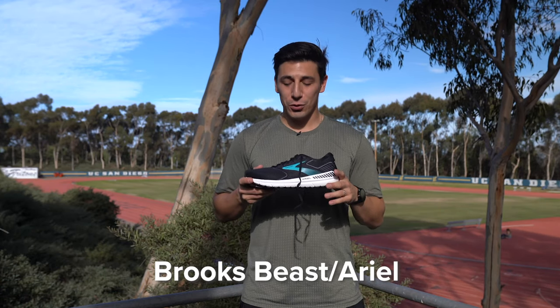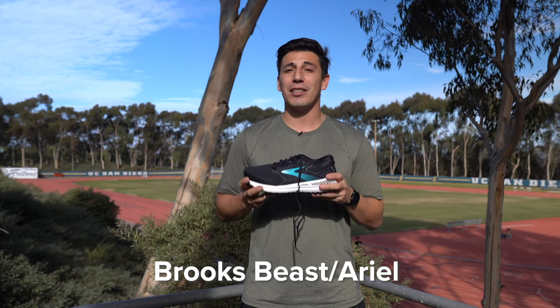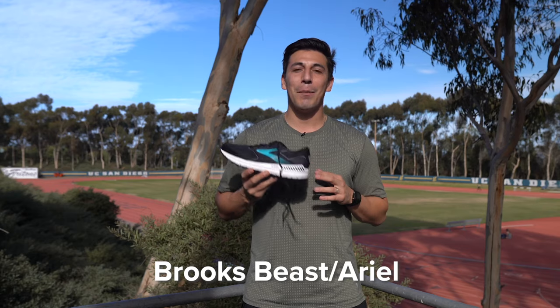The Brooks Ariel. This is a motion control shoe that is going to give you maximum support and maximum cushion. It has really firm cushion especially on the medial post so your foot is not going anywhere. We gave this shoe to ambassador Haruka — let's see what she had to say about the Brooks Ariel.